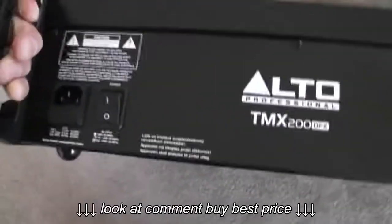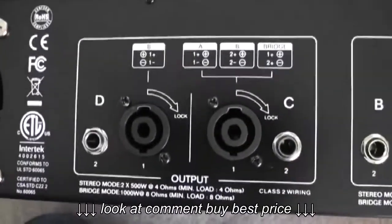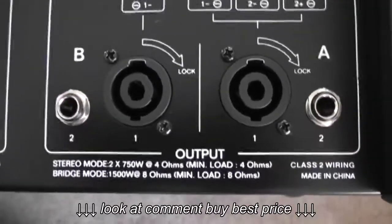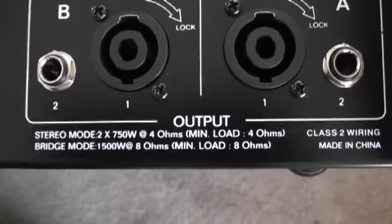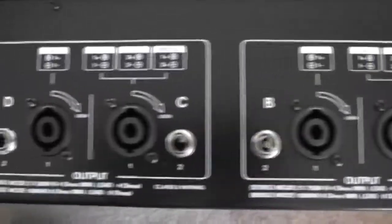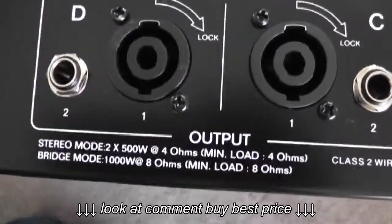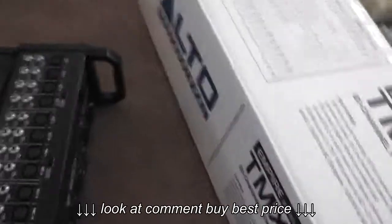It seems pretty solidly built with nice handles on the end to keep it cool. You've got two outputs in stereo mode that can be selected for 750 watts at four ohms, or you can bridge them for a total of 1500 watts at eight ohms. Outputs A and B are there, and you also have outputs C and D which give you an additional 1000 watts bridged at eight ohms, or 500 watts each.